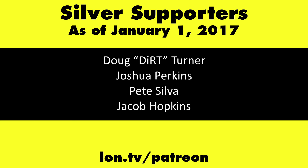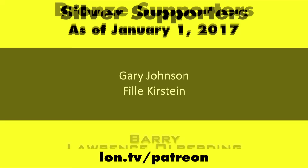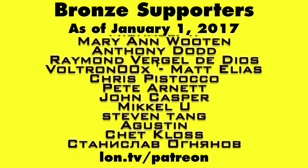If you want to help the channel, you can contribute as little as a dollar a month — head over to lon.tv/patreon to learn more. And don't forget to subscribe — visit lon.tv/s.